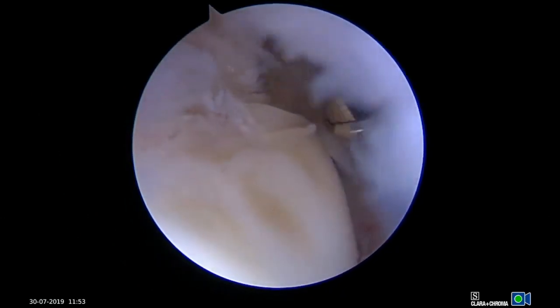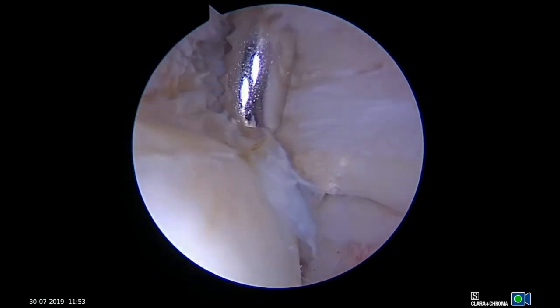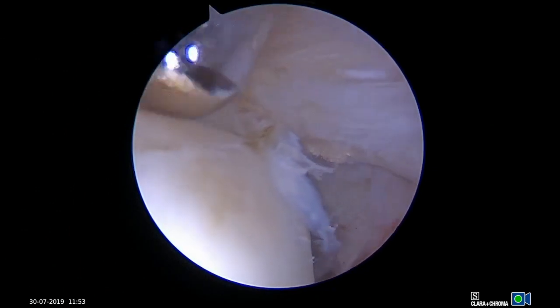A 3.5mm shaver is then inserted through the subacromial space, through the bursal split and into the tear. While viewing from the glenohumeral joint, the tendon edges are debrided and the footprint for anchor insertion is prepared.